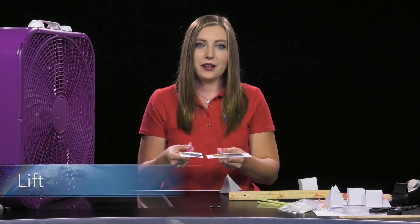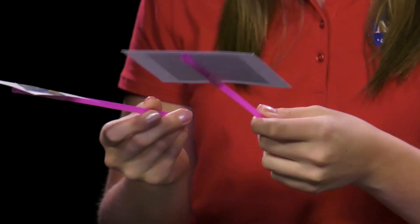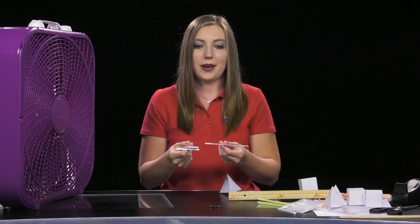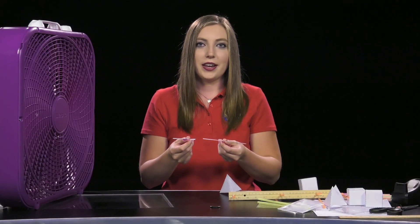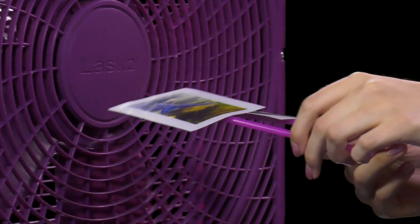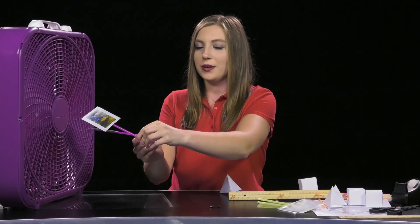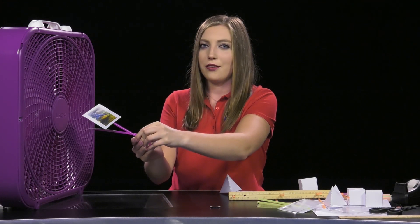To begin, pick up and hold the lift demonstrations by the two straws so the note cards are parallel to the ground, similar to aircraft wings. Try to hold the straws at the same point and hold the note cards next to each other to minimize other forces. When ready, you can turn the fan on and one of the note cards will exhibit greater lift by raising higher into the air. After explaining to students how lift affects an aircraft, turn the fan off and return the lift demonstrations to the table.